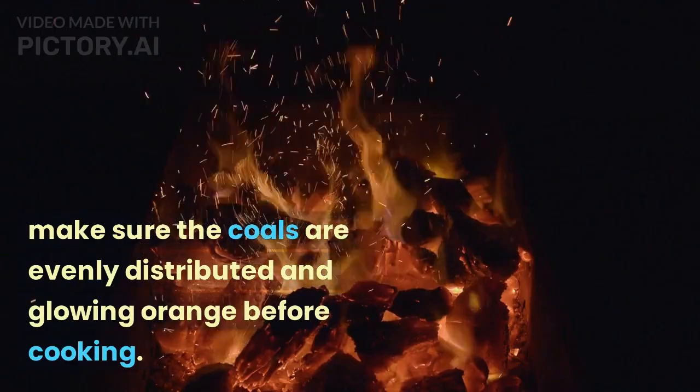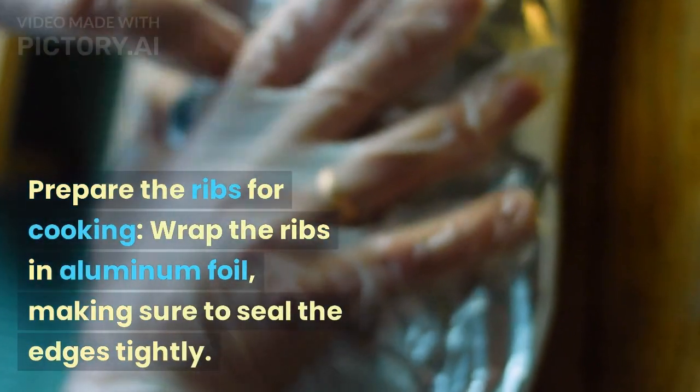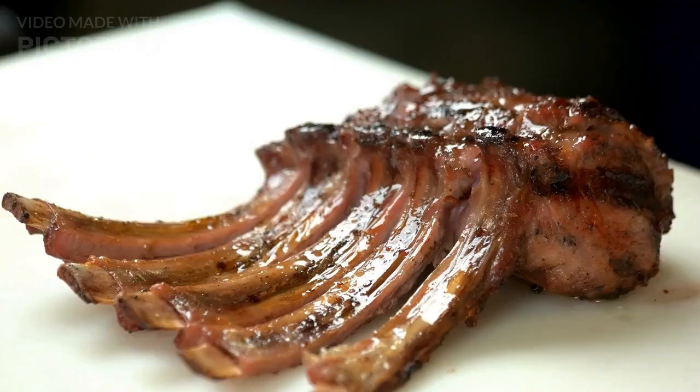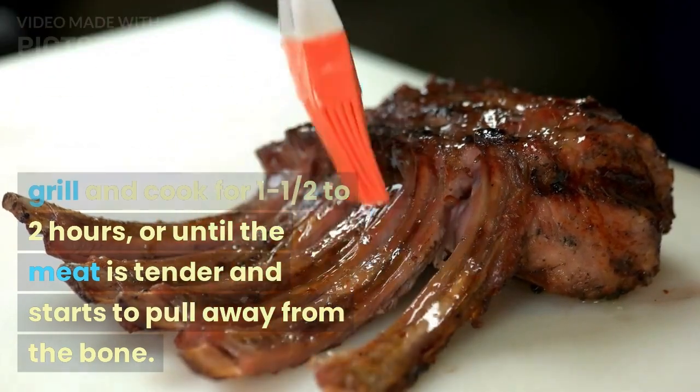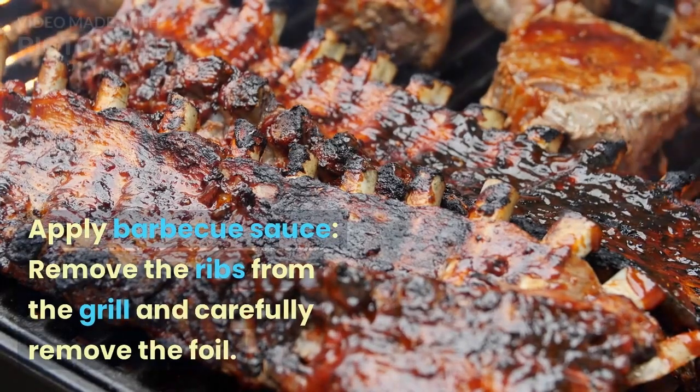Prepare the ribs for cooking. Wrap the ribs in aluminum foil, making sure to seal the edges tightly. Place the ribs on the grill and cook for one and a half to two hours, or until the meat is tender and starts to pull away from the bone.